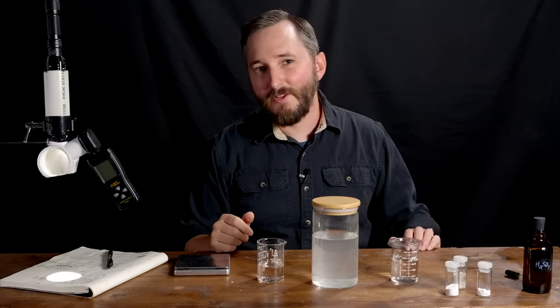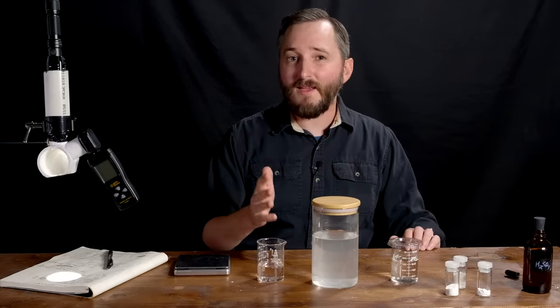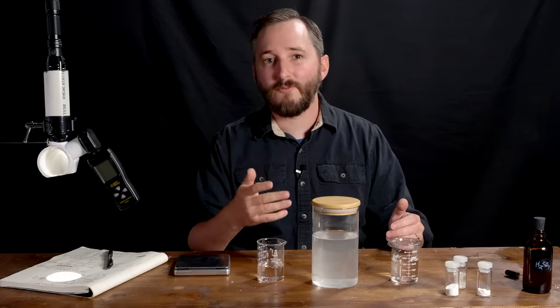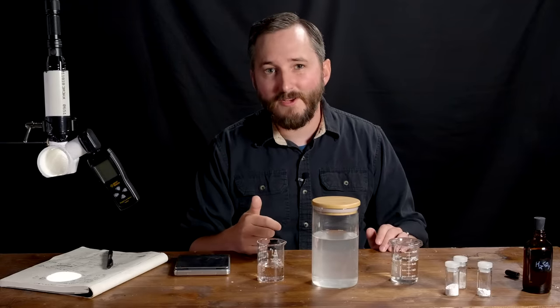Hi everyone! In this video, we'll be exploring a few potential methods to make paint that is capable of sub-ambient radiant cooling. Basically, this paint could provide passive, electricity-free air conditioning by sucking heat from its surroundings and hurling it into space as infrared radiation.